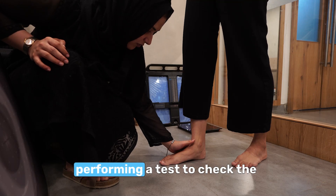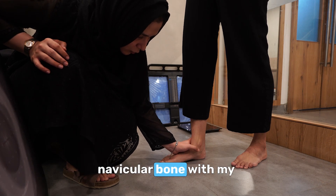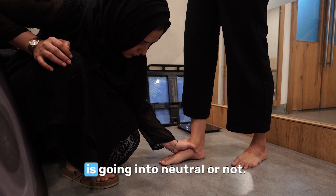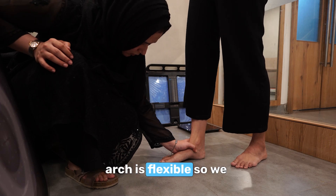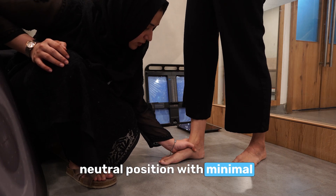Now I'm performing a test to check the navicular bone, whether it can go to the neutral position. I'll be holding the navicular bone with my thumb and I'll be trying to lift it up, so that I can see whether the foot is going into neutral or not. As you can see, her medial longitudinal arch is flexible, so we can push the navicular bone into neutral position with minimal force.